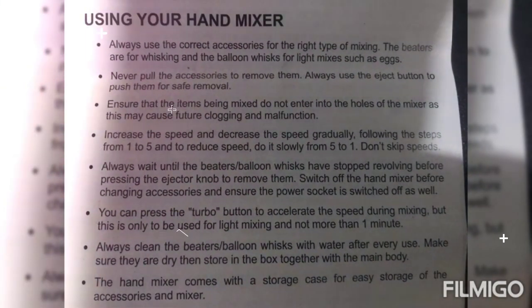For the mixer to serve you longer, you have to observe the following: Always use the correct accessories for the right type of mixing — the beaters are for thick mixes and the balloon whisks for light mixes such as eggs. Never pull the accessories to remove them; always use the eject button to push them out for safe removal.